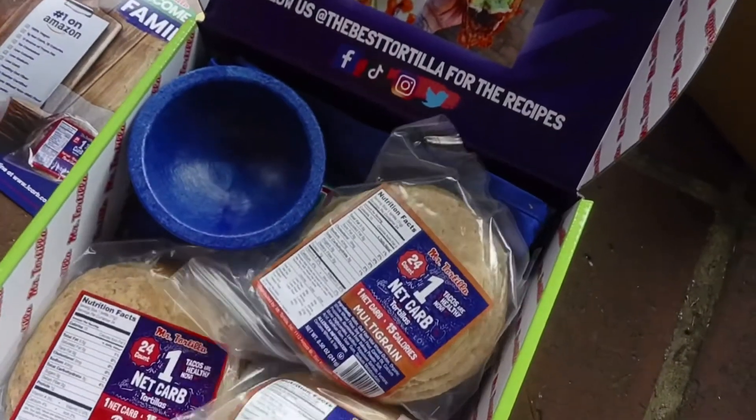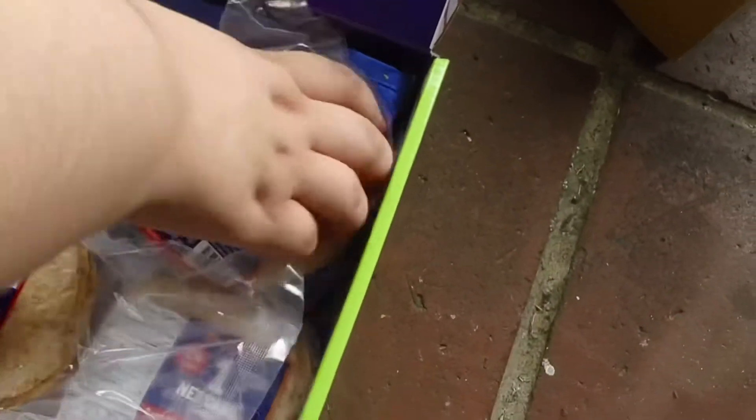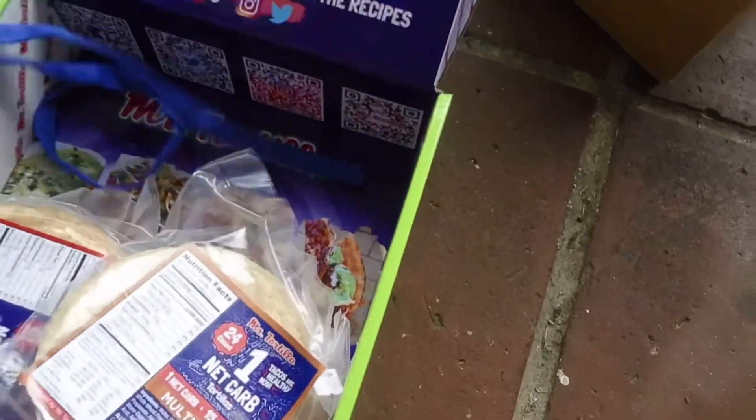The pico de gallo is exactly the same — still comes in a 24-count pack, one net carb, 15 calories. It looks like Mr. Tortilla sent two packs of each: two pico de gallos and two multi-grain.